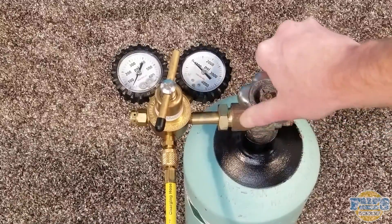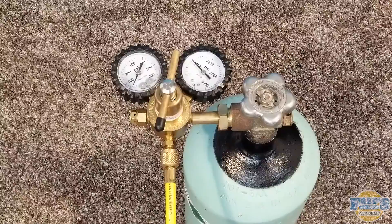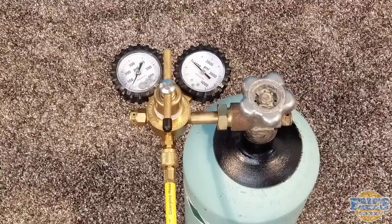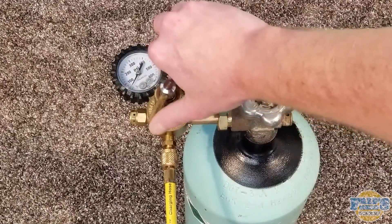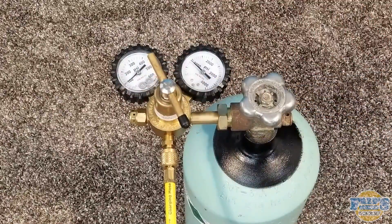Turn your nitrogen tank on — you can see in this tank here we have about 1,000 PSI. A brand new tank should have about 2,000. Deliver nitrogen to the refrigerator by turning the T-handle to the right until you reach about 100 PSI. Turning the handle to the left will decrease pressure or turn it off.